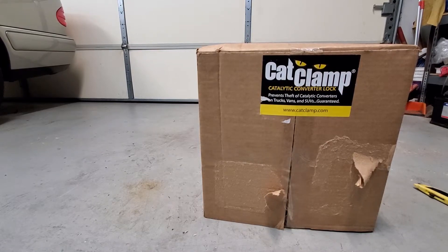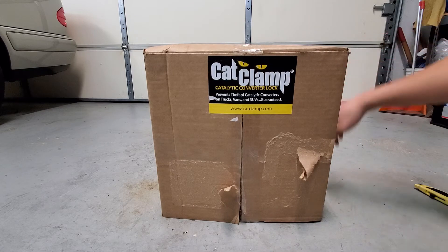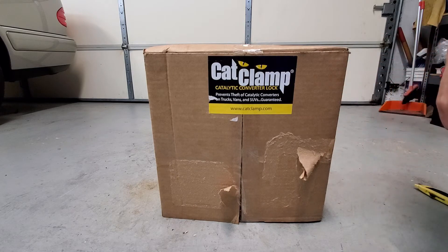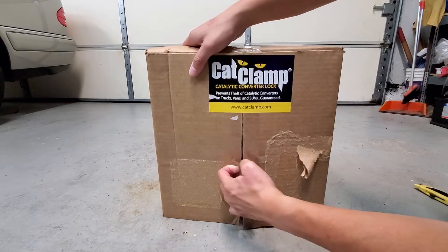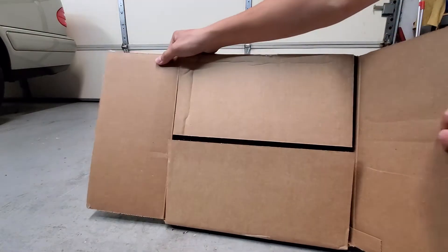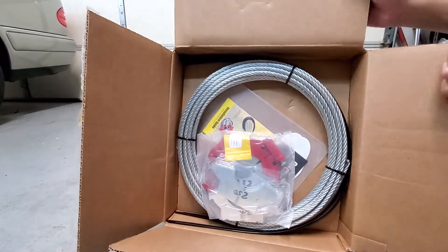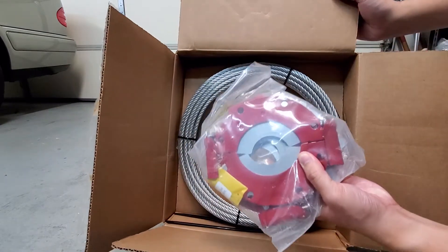This is the Cat Clamp for your catalytic converter — it locks and prevents theft of catalytic converters for trucks, vans, SUVs, and all other types of vehicles. This is going to be going on my personal vehicle. This is essentially an unboxing right now — let's open it up, my first time opening it.